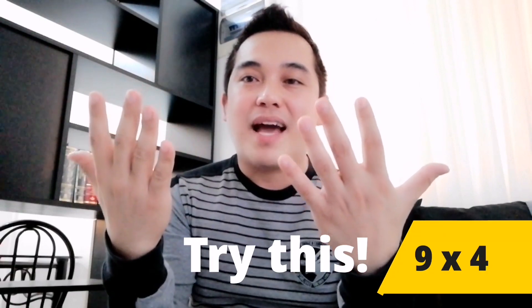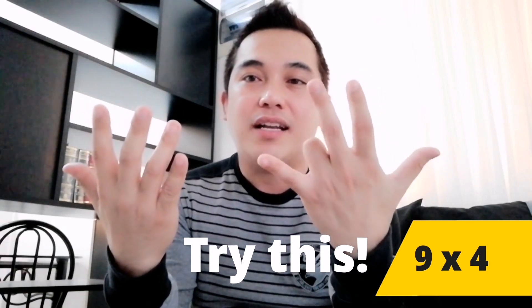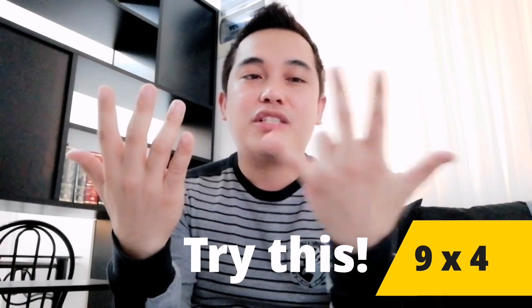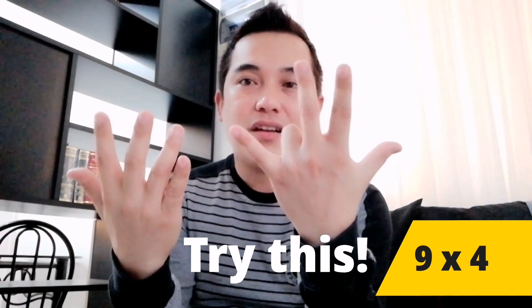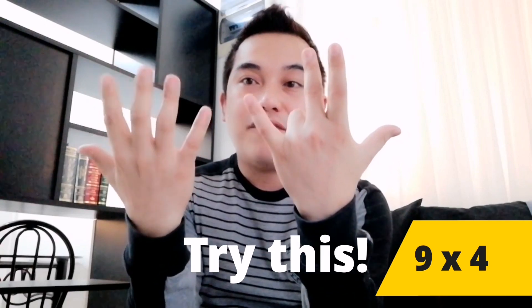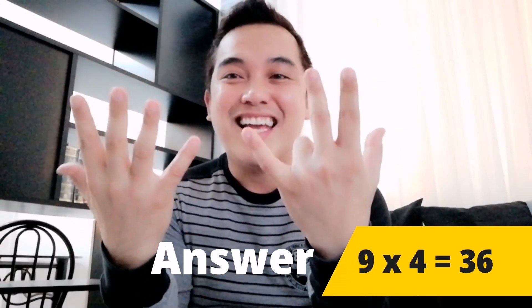So let's say you are going to multiply 9 times 4. All you need to do is fold the 4th finger like this. Then count the unfolded fingers before and after the folded finger. So you have 1, 2, 3 — you have 3 unfolded fingers before it. And then from here you have 1, 2, 3, 4, 5, 6 — so you have 6 unfolded fingers. Therefore, 9 times 4 is 36.